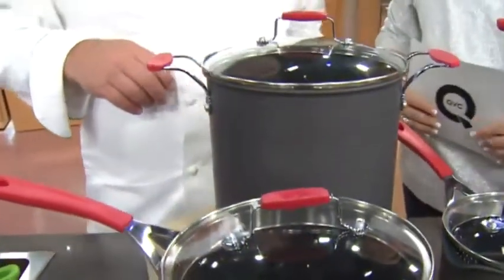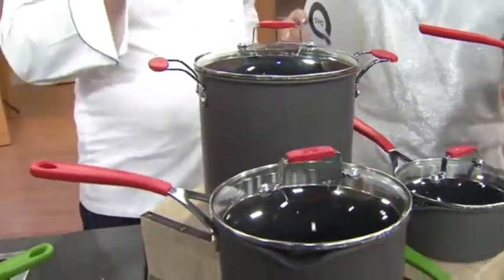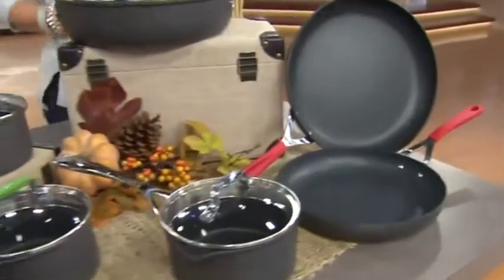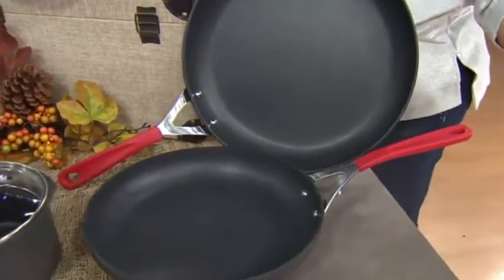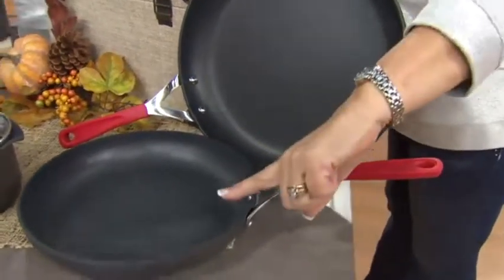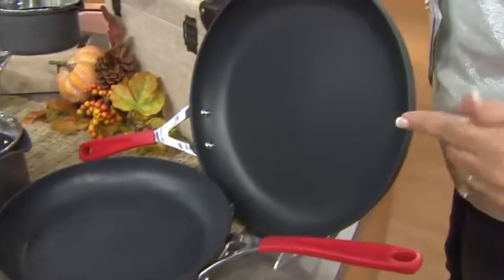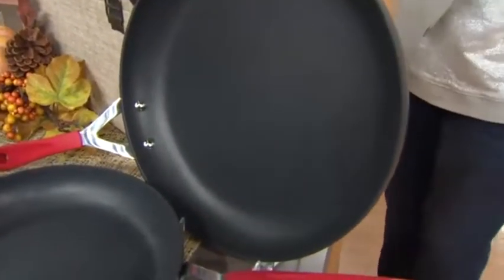Let's go through what you're getting in the set — saucepans, skillets, pots that are big. Starting with the skillets: usually in cookware sets you get an 8-inch and a 10-inch skillet. With this set, folks, it's 10 and a half inches and 12. That's where we blow it out right there.